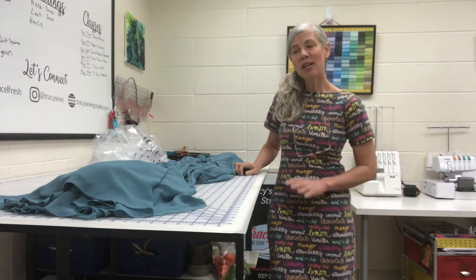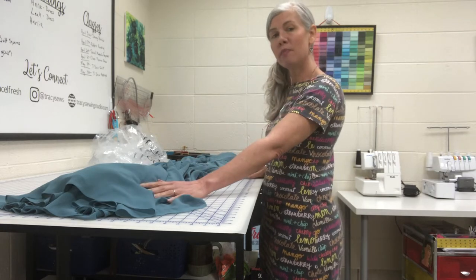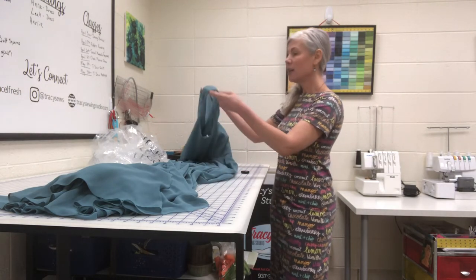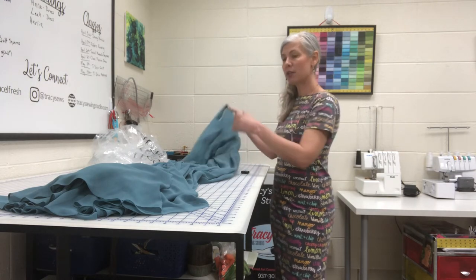The most common alterations for bridesmaid's dresses are hemming the bottom — you'll want to check and see how many layers it has — and then hemming at the straps. Those are the two most common alterations.